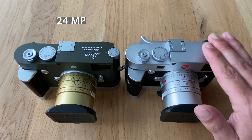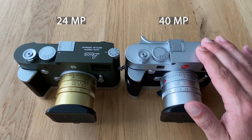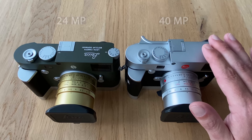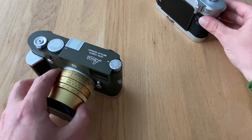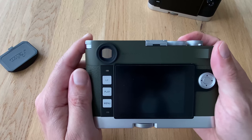The M10R has the same full frame format but with 40 megapixels — a little more than 40, but let's call it 40 for now. There is a second difference: the way how long you can take exposures given certain ISO values. Let's have a quick look at that by switching on the Leica M10P.